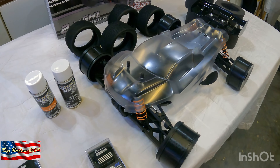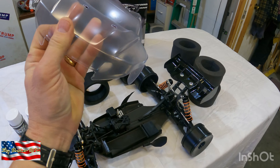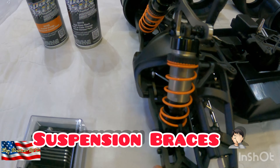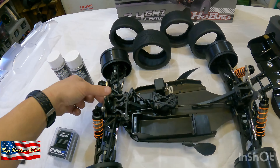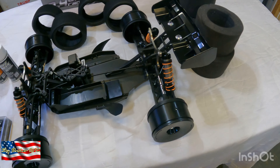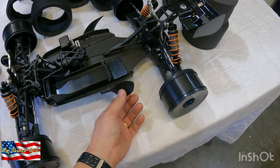The Truggy itself is quite impressive from Habao. They have done a really good job. Body's nice and thick. Got aluminum suspension arms front and rear. Shocks feel nice. I think it's going to be a good Truggy. I like these little mud guards they've got to keep the debris out of the shock and the drivetrain back here. We'll see how those do.